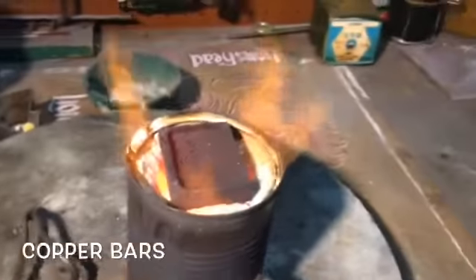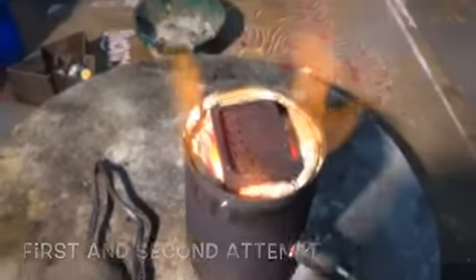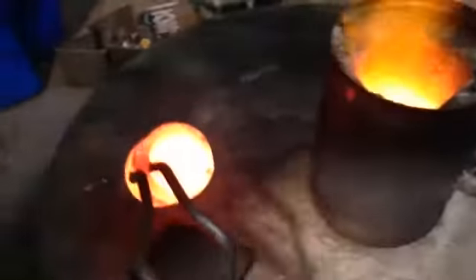Hey, there's a little copper going on here. Here's my first pour. We'll take it to the next pour once it gets off of it. Here we go. Woohoo!